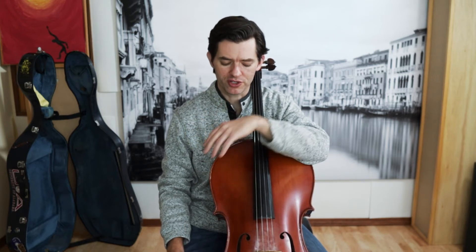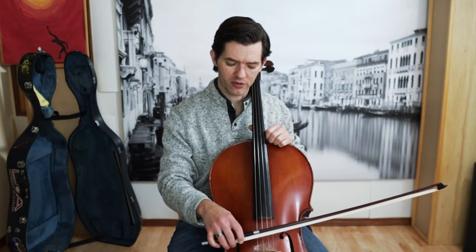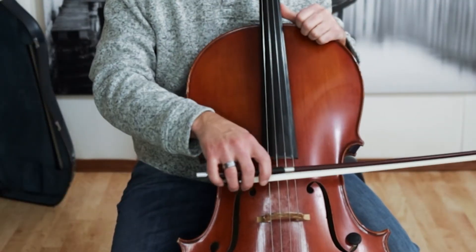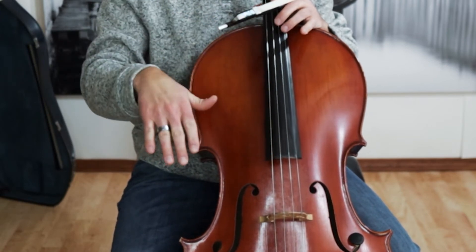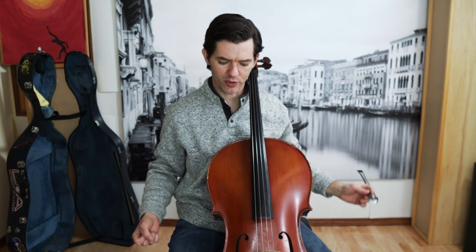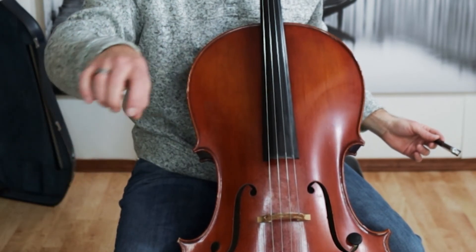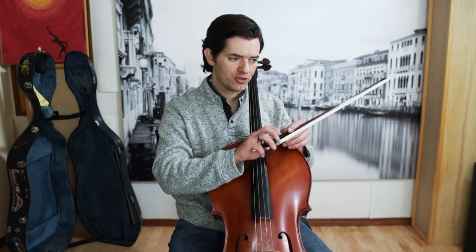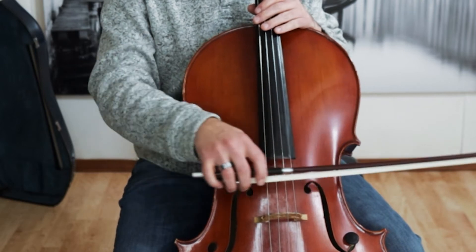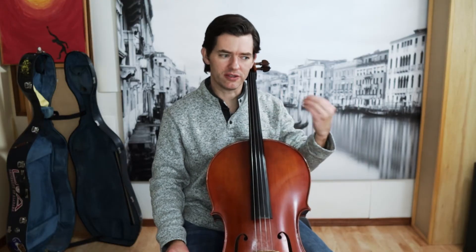Having your bow be perpendicular — or parallel to the bridge, as we say — is also important. On the cello, sometimes it's difficult to have a straight bow because we're on this angle. I've even used a hula hoop in lessons where you can see that your hand moves in this orbit: it's up and out, then back and in. You also have to flex your wrist in order to keep the bow straight. This is another thing that can affect getting the string crossings correct.